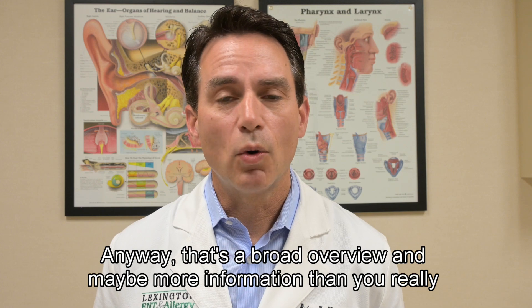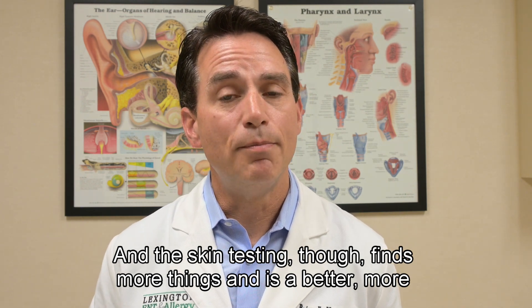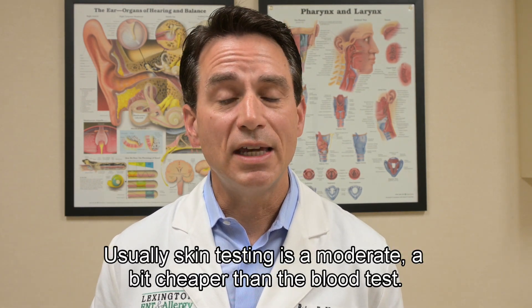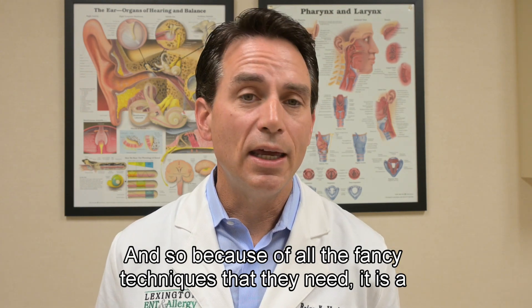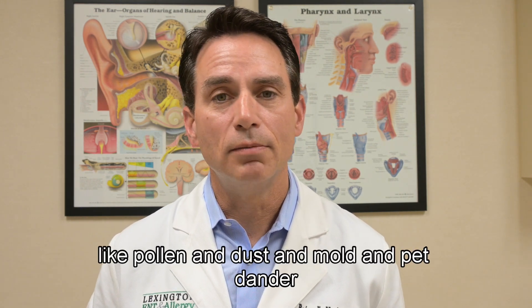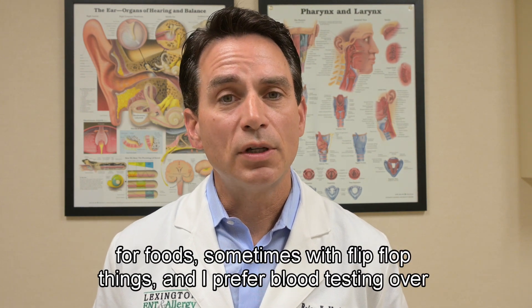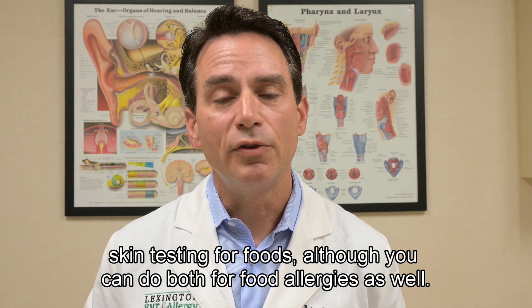That's a broad overview of the two different types of testing. The blood test is nice because it's a simple blood draw with no real risk, while skin testing finds more things and is a more direct route towards immunotherapy in people who need it. Skin testing is usually a bit cheaper; the blood test must be sent to specialized labs with fancy techniques, making it rather expensive. This applies to inhalant allergens like pollen, dust, mold, and pet dander. For foods, I actually prefer blood testing over skin testing, though you can do both.